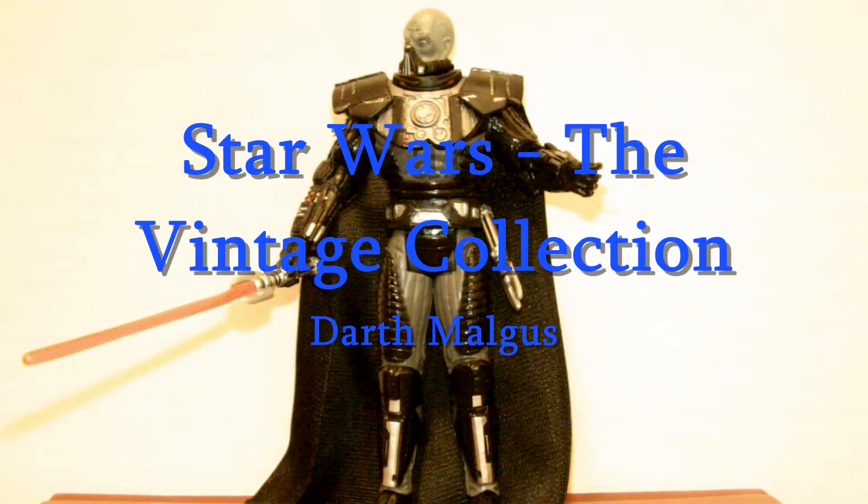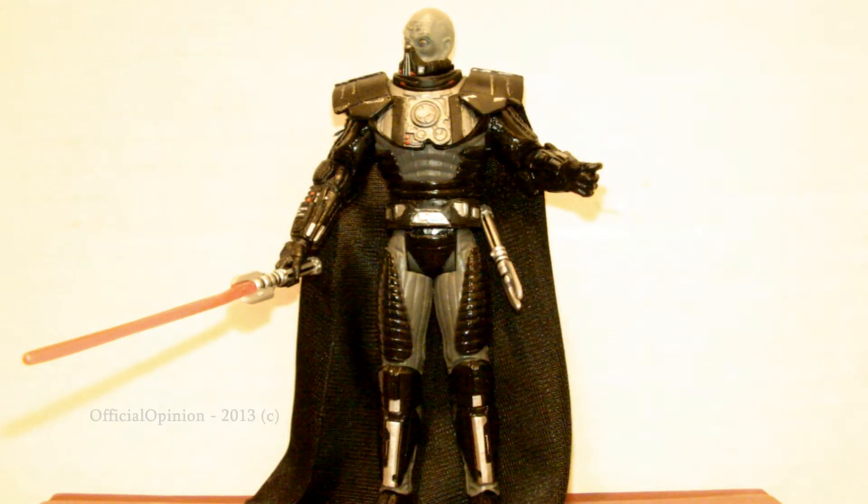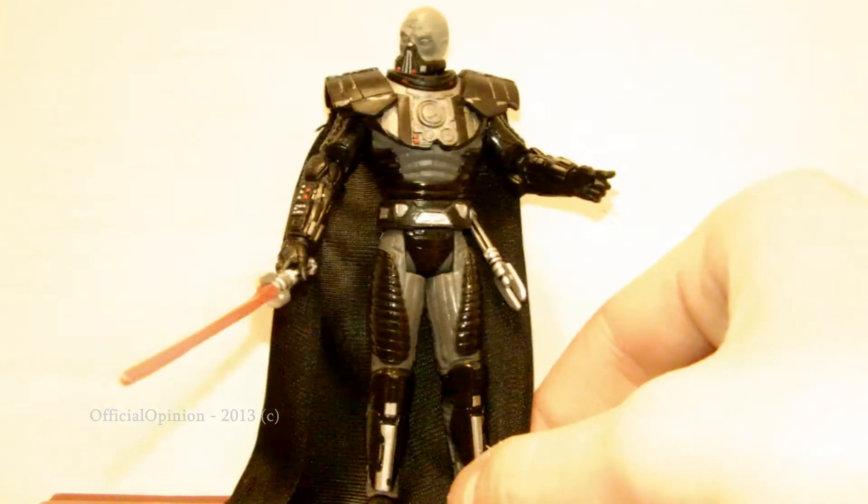Hello YouTube. Today I got a review of the vintage collection Darth Malgus. He's a really cool figure, kind of rare for everyone to find. I did find three of him at the same store, which is pretty cool.